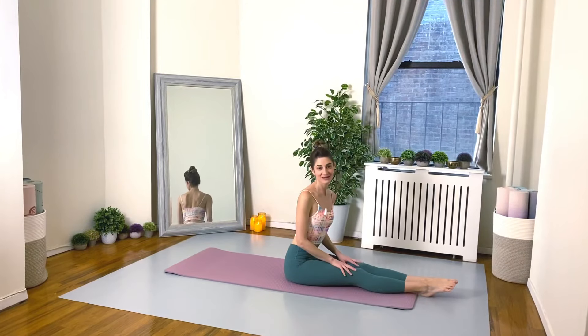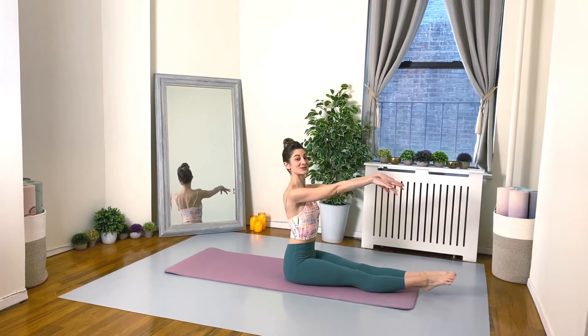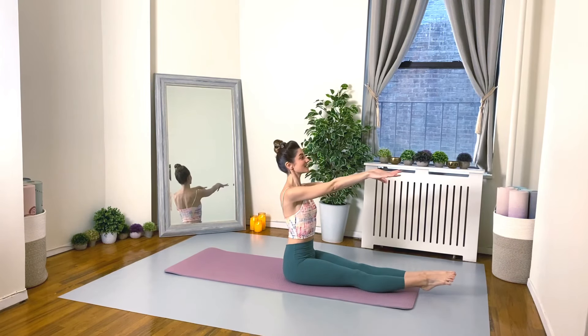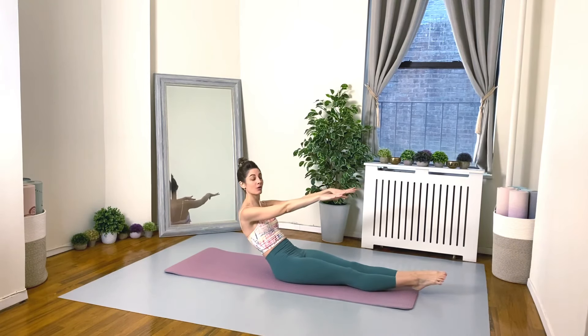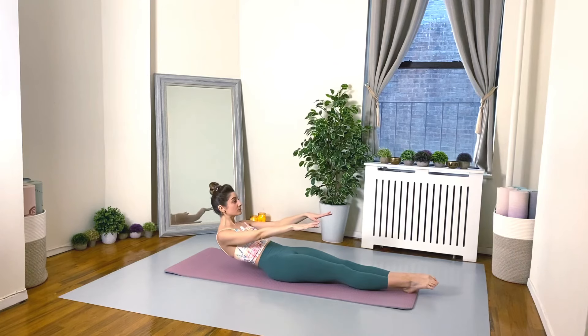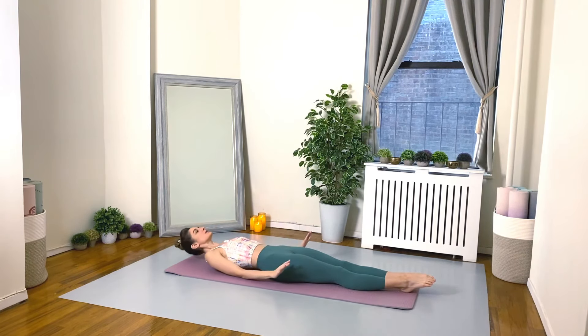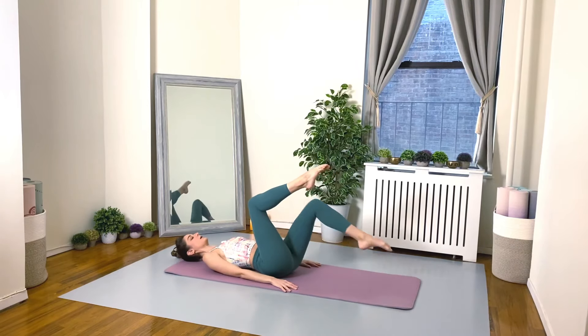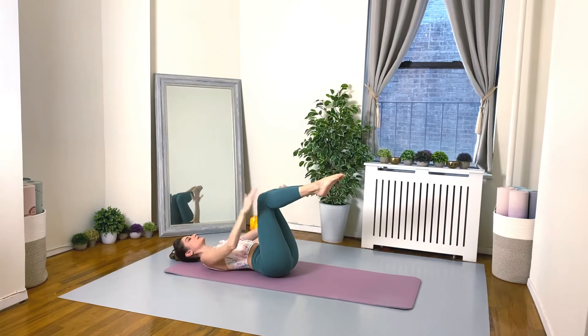Grab your mats and let's get started. Sit up tall near the edge of your mat, legs long, arms long. Inhale to scoop the belly, exhale to tuck your tail, and very very slowly I want you to roll all the way down, really articulating through the spine bone by bone by bone. Gently place your arms by your sides as you relax your head down. Bring your legs to your tabletop position — squeezing the legs together, shins are parallel to the ceiling.